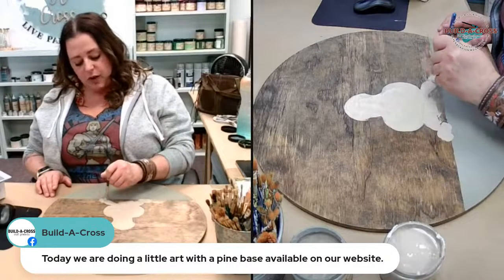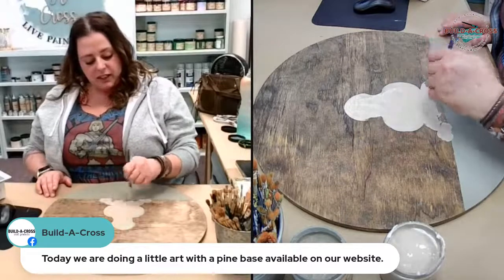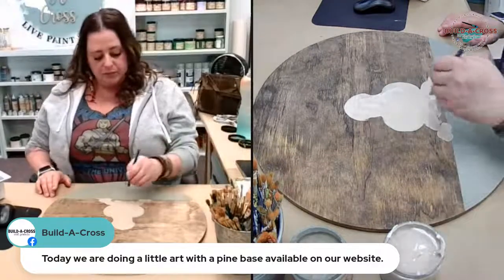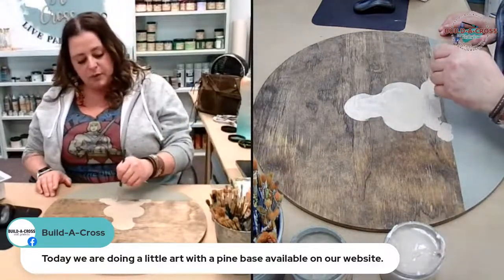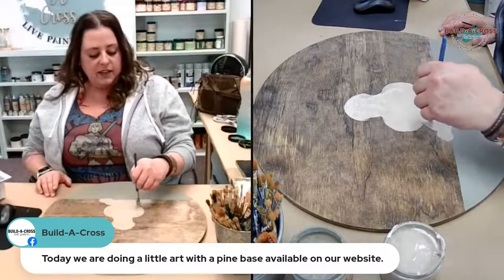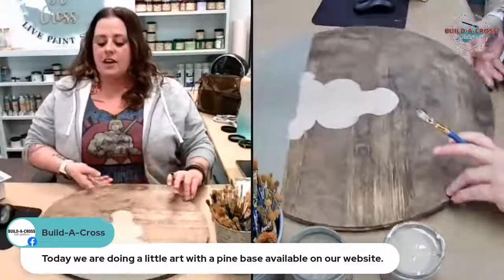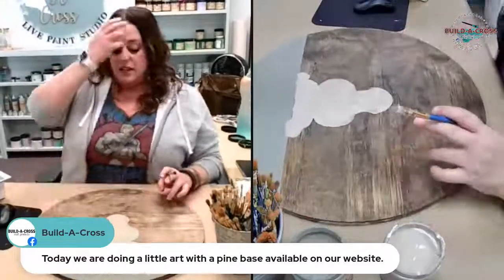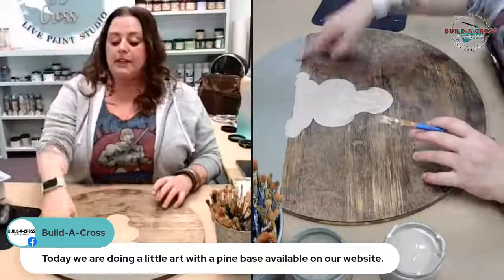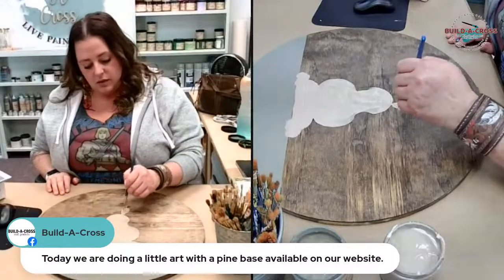I'll probably vinyl it — I'll probably wind up taking this to Canton. The stain was actually done yesterday; I painted the bottom about 15 minutes ago today.